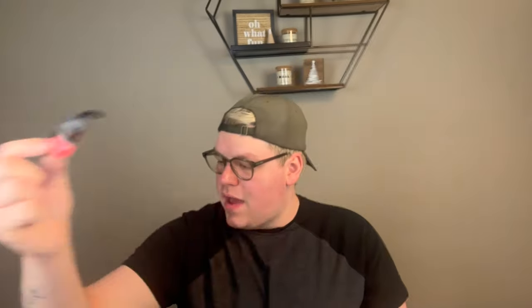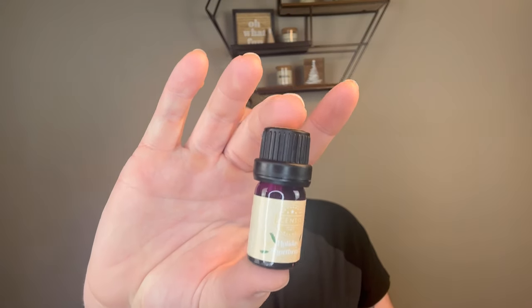Non-wax empties: I put these both in my entryway. I have an upper and a lower entryway. In one I have Spiced Gingerbread wallflower from Bath & Body Works, and in the other a Merry Cookie wallflower — both I'm really, really enjoying. I also finished a Holiday Shortbread oil from Scentsy. This is nice; I think there was rosemary in here which kind of threw it off, but you can't get this anymore anyway.